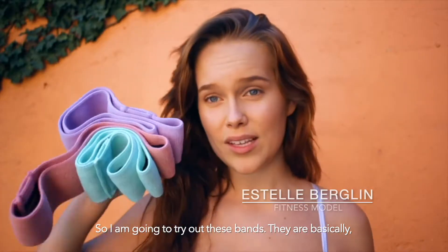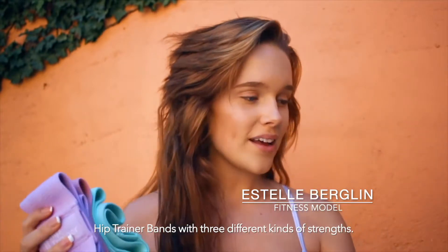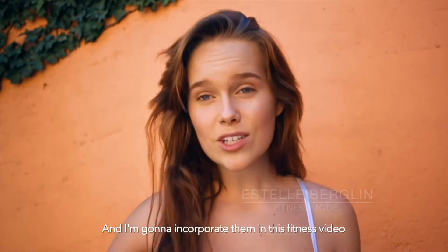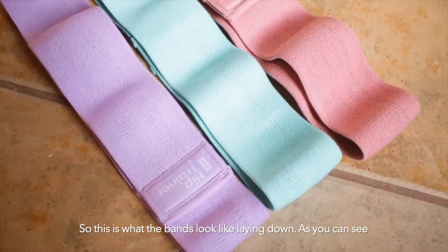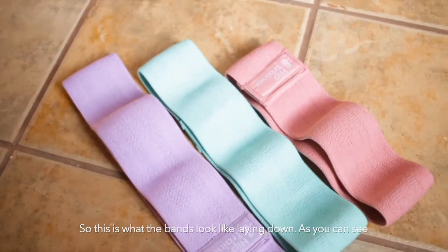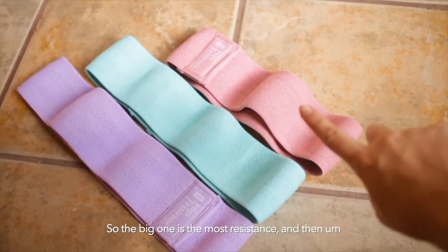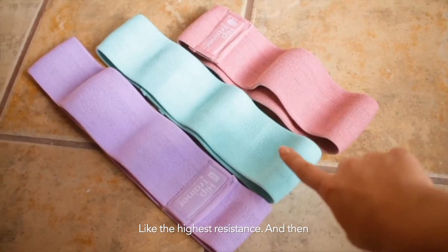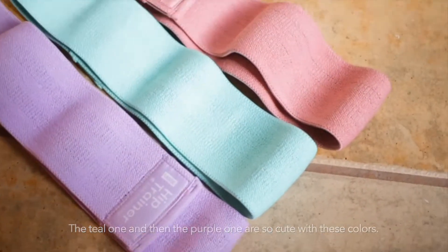I'm going to try out these bands. They are basically hip trainer bands with three different strengths and I'm gonna incorporate them in the fitness video to make it a little bit more intense. This is what the bands look like. As you can see they come in three different sizes — the pink one is the highest resistance, then the teal one, and then the purple one. So cute with these colors.